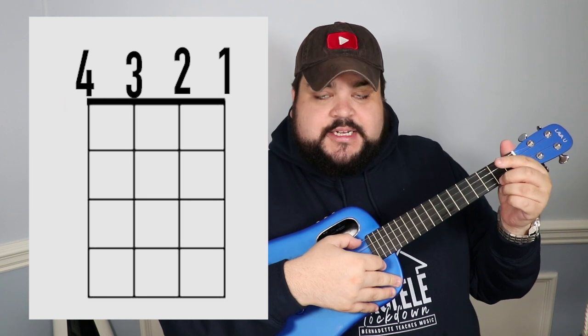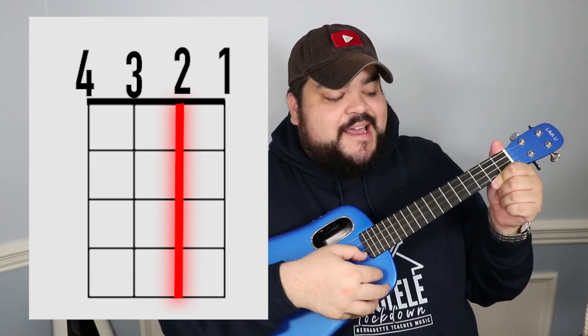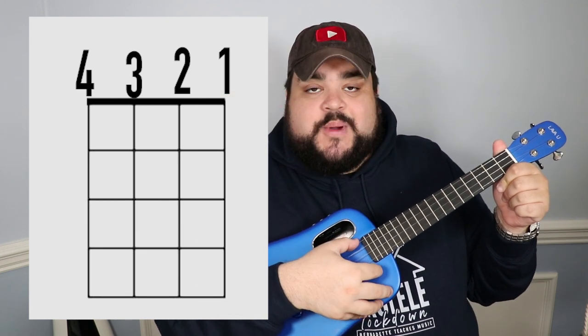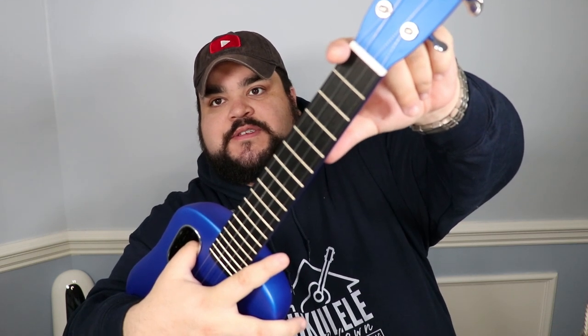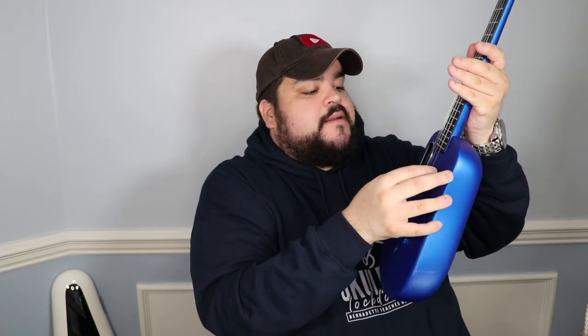Let's pick up our uke. The top string is the fourth string, the next one down is the third, the next one is the second, and the last one at the bottom is the first string — so it goes four, three, two, one. Now look at the fretboard: you have the first fret, second fret, third fret, fourth fret, fifth fret, and so on. Press pause if you need more time to get familiar with the strings and frets.